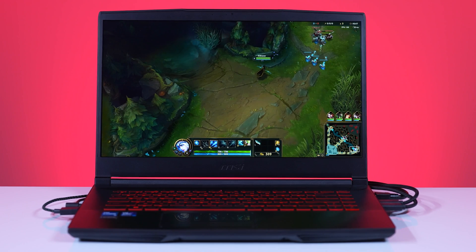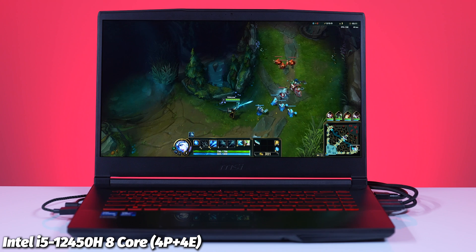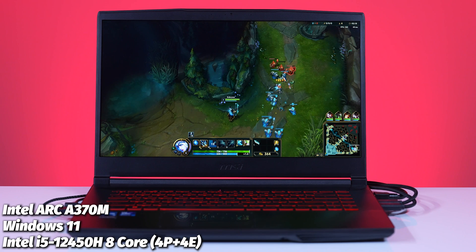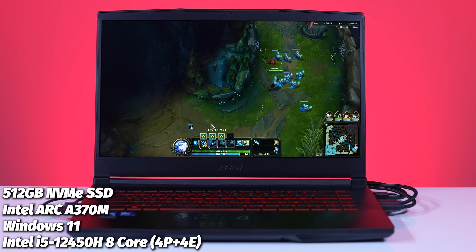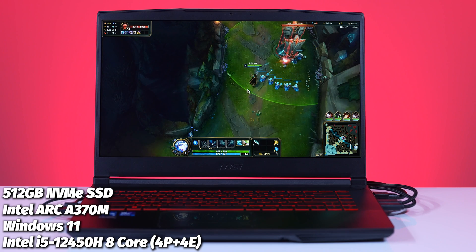Inside is where the real story is. We have a 12th Gen Core i5-12450H with eight total cores — four P-cores and four E-cores — running Windows 11, coupled with the new Intel Arc A370M GPU with 4GB of GDDR6 memory. There's also a 512GB NVMe SSD, which you can upgrade should you want to, since 512GB these days isn't quite enough.